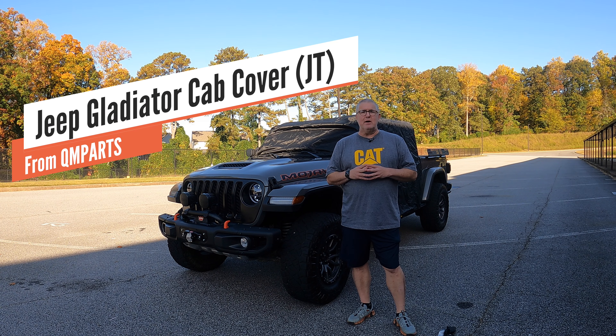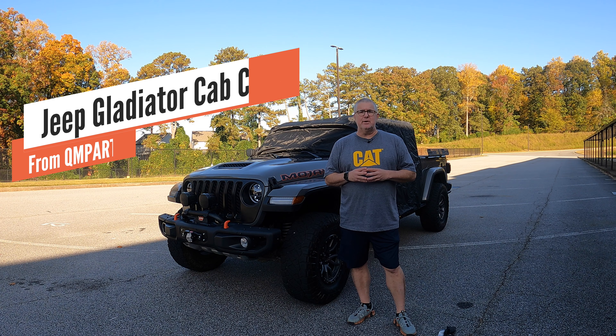Hey, in this video we'll be discussing the cab cover for the Jeep Gladiator JT from QM Parts. Let's get into it.